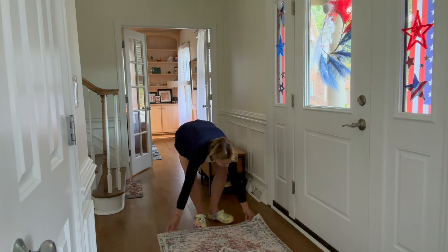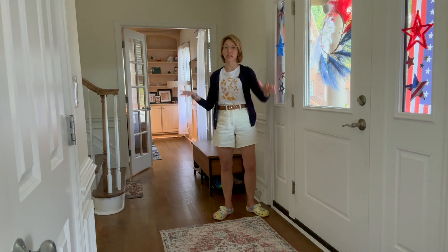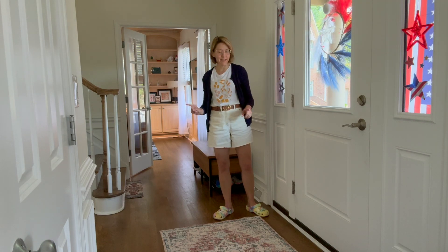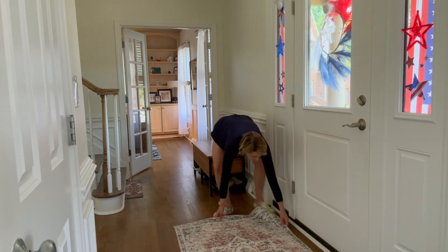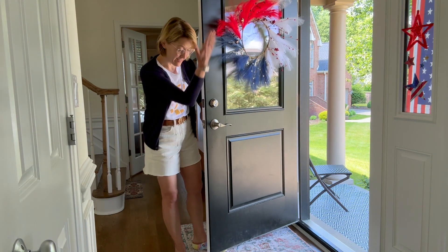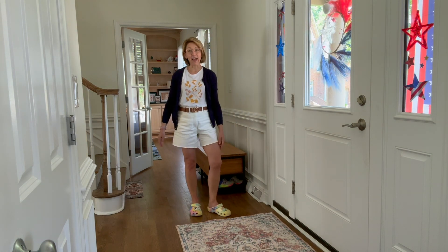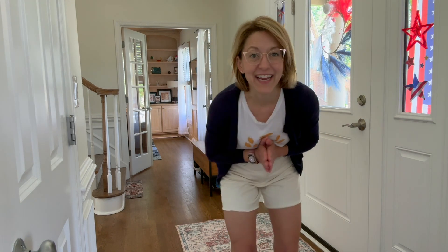Super light — I love that. Perfect for an entryway because it is washable and there is a super low profile to this carpet. So it is going to be easy breezy to open your front door. It is not going to get stuck on the door. You're not going to catch a toe on this. It's absolutely gorgeous.